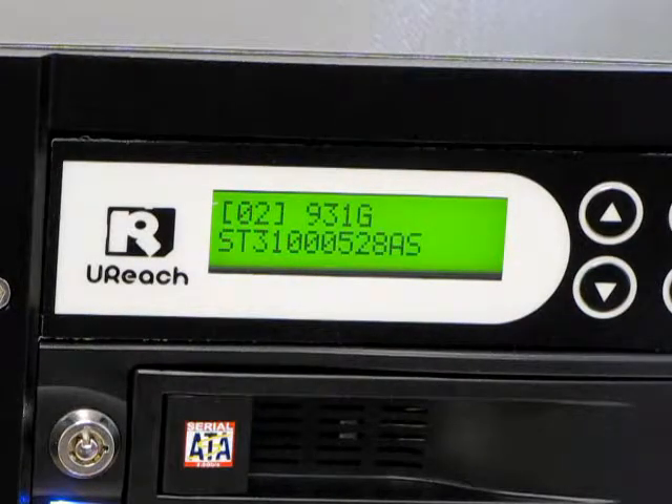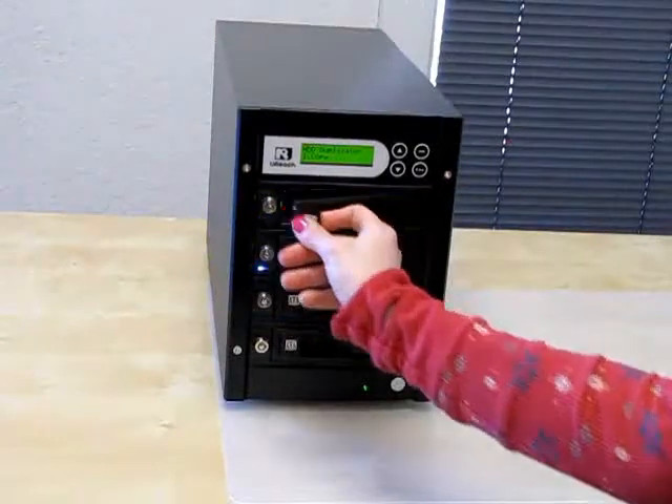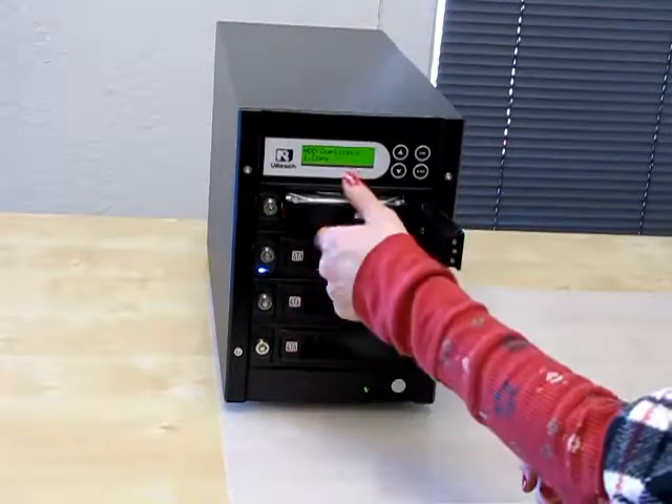I just showed you how to duplicate your SATA hard drive with the Tower Series Hard Drive 1-3 Duplicator.